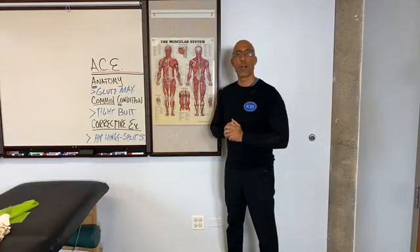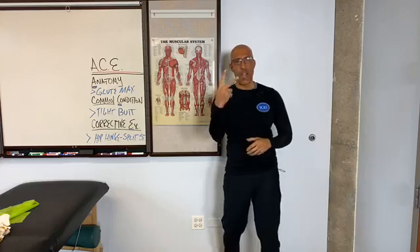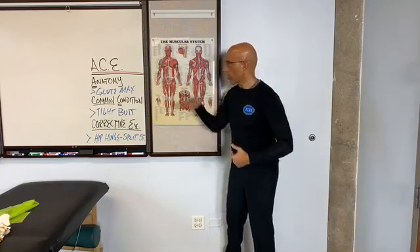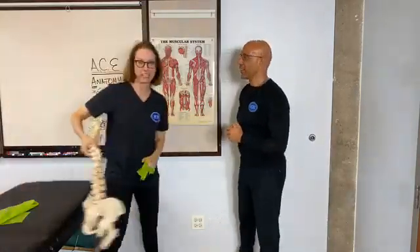Dr. Evan Osar with the Institute for Integrative Health and Fitness Education. Welcome to this edition of Two Anatomy Geeks. Today we're talking about the glute max. I'm one anatomy geek, and I'm the second anatomy geek.